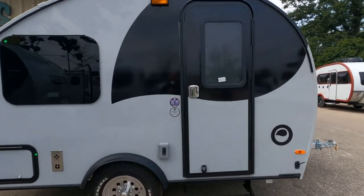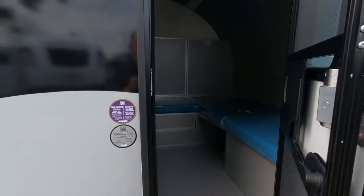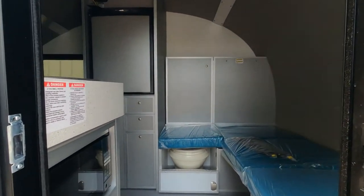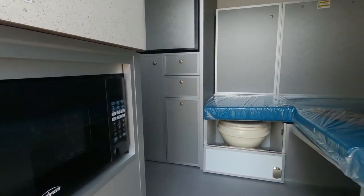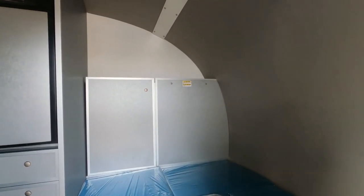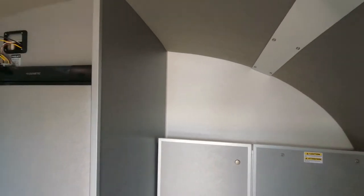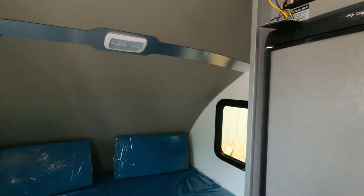As we dive inside the 03 series, the door does have a full screen door which is separable. On the right here we have the single bunk, and on the left the Sunbeam microwave. That single bed does convert into a table and a dining area. There's some storage straight ahead. The roof line has LED overhead lighting — it's an R10 insulated fiberglass roof line and it is padded.